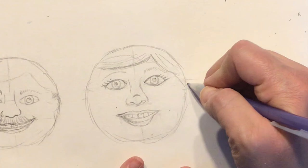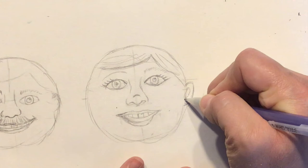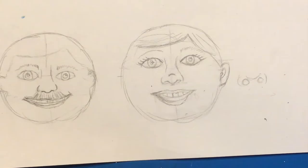For the ears, they'll start toward the bottom edge of the eye and then curve down and around. You would have the opening that follows the earlobe and then the little piece inside, and you would have that on either side.